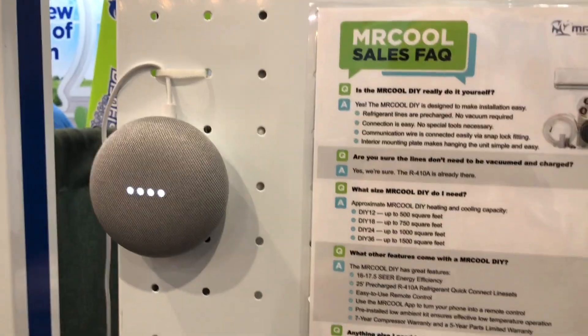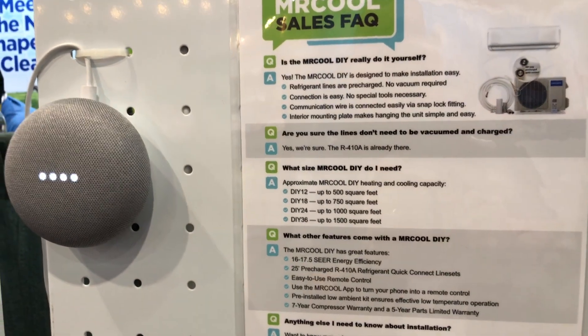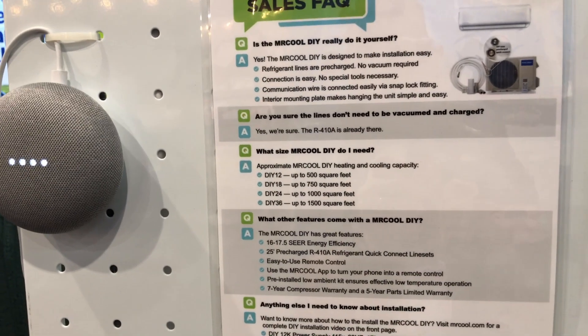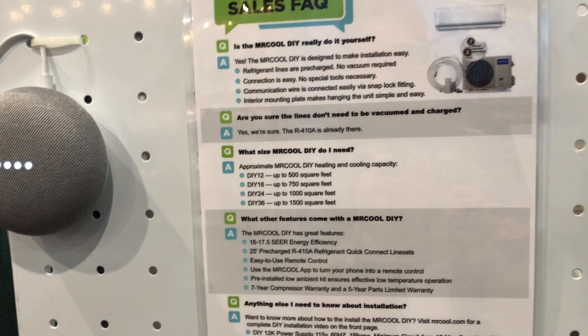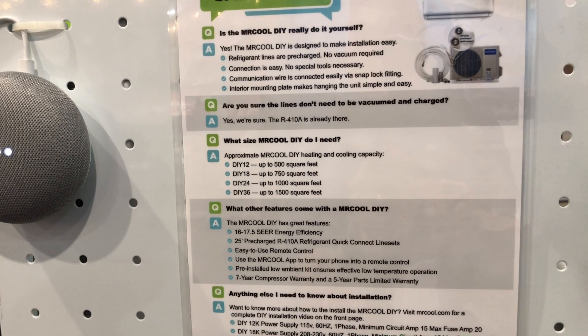There are four different sizes: they've got the DIY 12, 18, 24, and 36, and you can see the square foot recommendations. Obviously the more insulated your home is, you're going to be able to go a little larger. If you're poorly insulated you're going to be on the bottom end of that, because they want to make sure your area is well insulated for things like this.